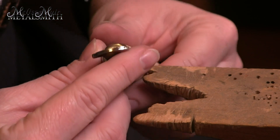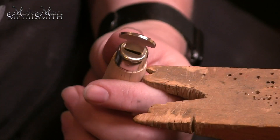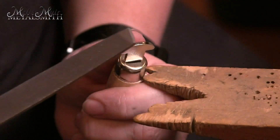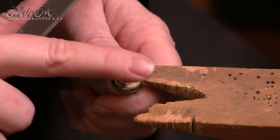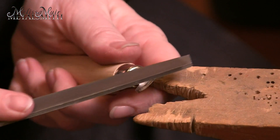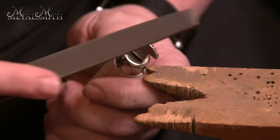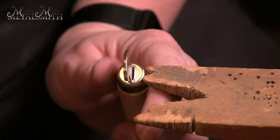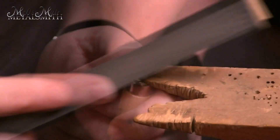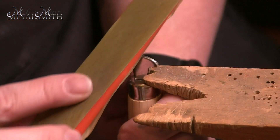Now I'm going to do the same thing for this rocker. You can see on the surface it's not completely even — there's a little bit of a casting line still there. I'm going to take my file and work my way across this way and also across this other way, to remove any sharp edges or corners. Once I'm happy with that, I'm going to move to a sanding stick, and then finish this up with a polishing paper.